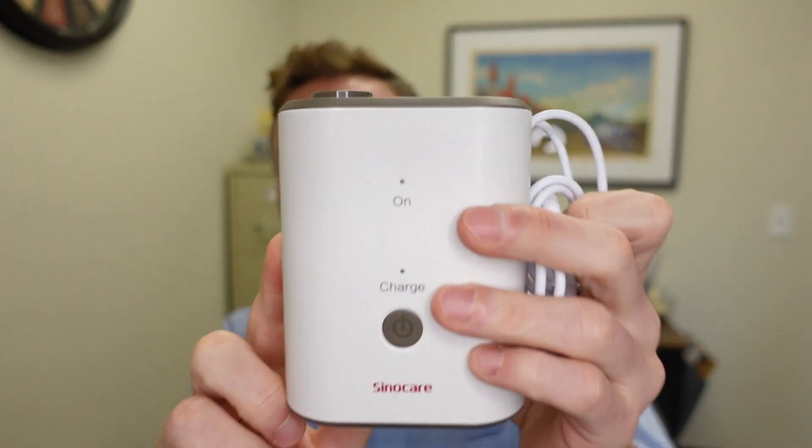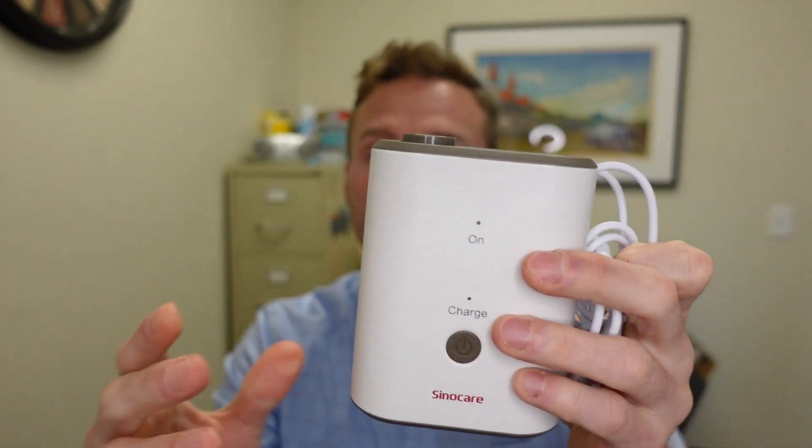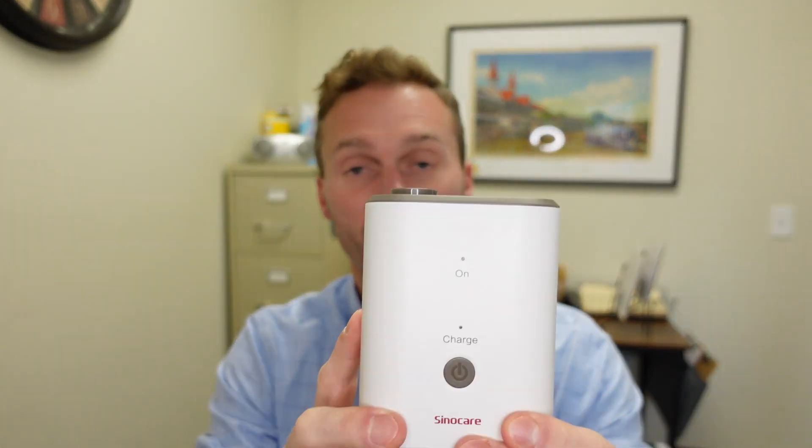It also comes with a USB cable, which makes this perfect for somebody that has to travel with their CPAP — for instance, an over-the-road driver. This is very small and portable. You can plug this right into your USB outlet in your truck or your car and disinfect your CPAP machine. And it also comes with a little travel case, since it's meant for travel.